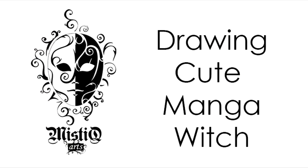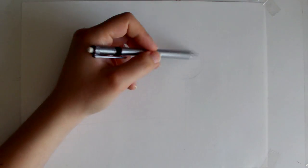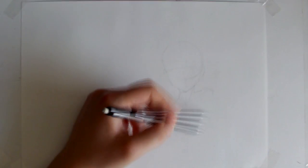Hey guys and welcome to another video! This time I decided to make another Harry Potter themed — well, wizard or witches themed — video because I will be selling this particular print at a Harry Potter themed convention I'm organizing and being a part of right this month in Belgrade.